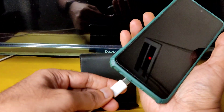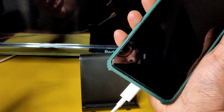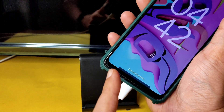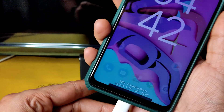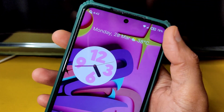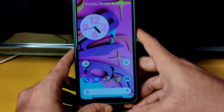I'll show you the charging animation using a 33-watt charger. Here we go — the charging animation is visible, and under Android 12 the wobbling effect is still available.